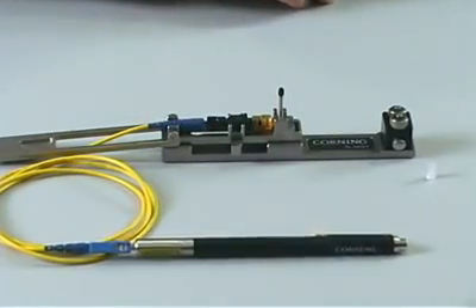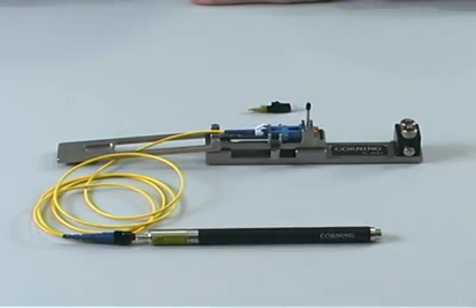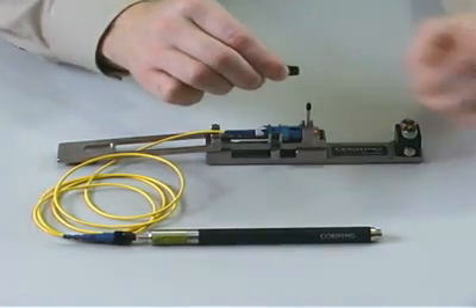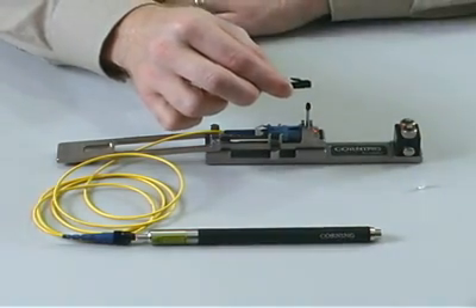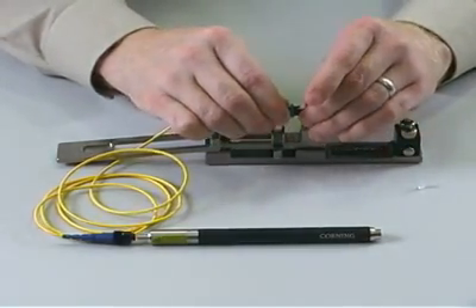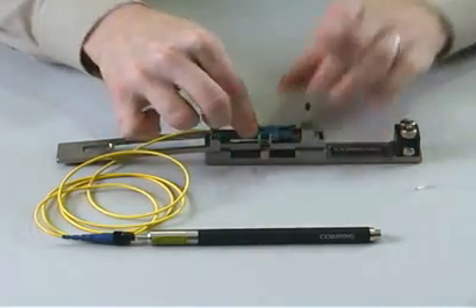The same steps are used when installing a new Unicam LC connector using the TKT Unicam installation tool. First, remove the clear dust cap and retain it for use later. Remove and discard the new black load adapter dust cap. Attach the continuity test set to the LC connector and place the connector into the installation tool, proceeding as usual with your installation.